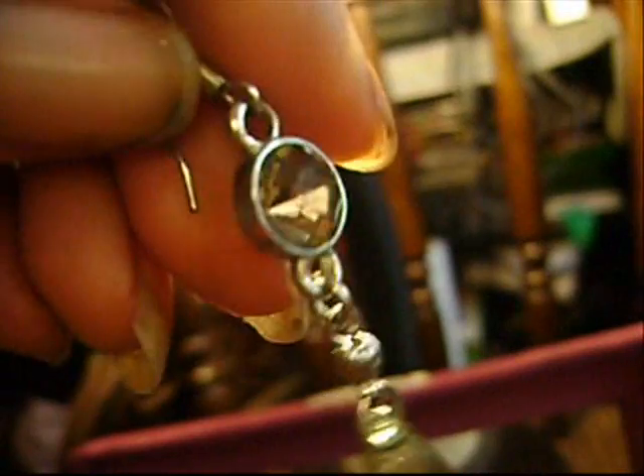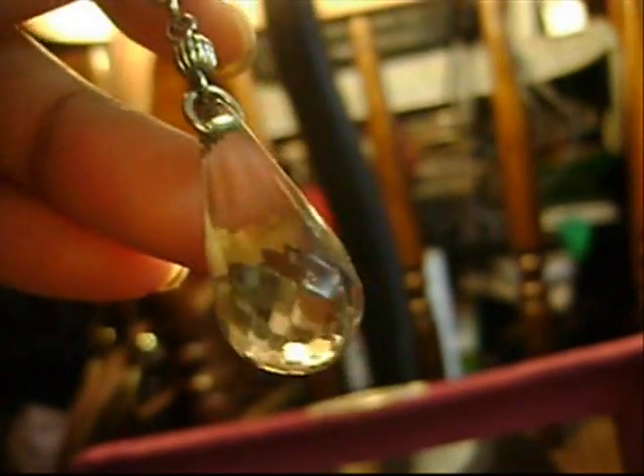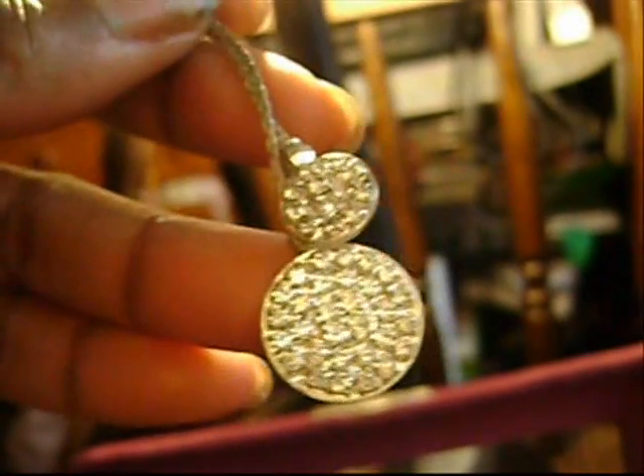I forgot I even had these — these are other hoops that I totally forgot I had. I have some cocktail earrings for going out, like these — I think they're really pretty. I'm gonna have to reorganize my jewelry box. My fancy dangle earrings — pave. I love those when I'm going out.